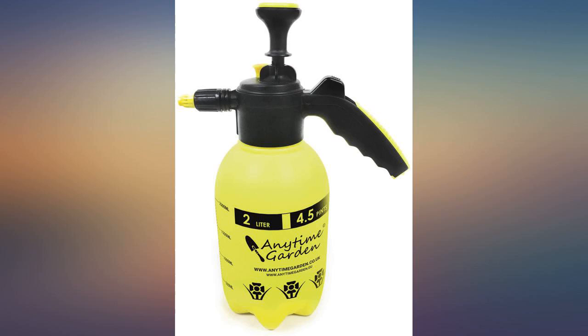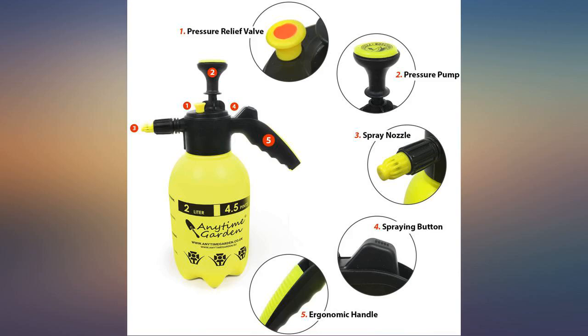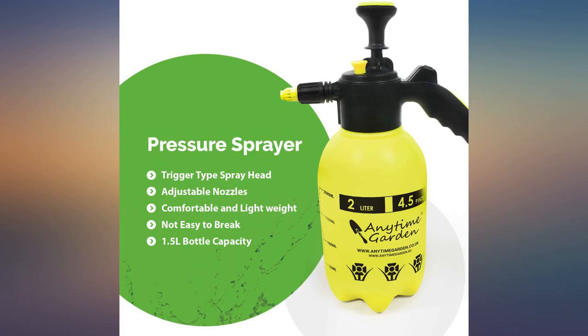Excellent product, delivered on time. The top twists off easily and the large opening is easy to fill. I've been filling it using gallon containers and have had no issues. The bottle stays stable during filling.